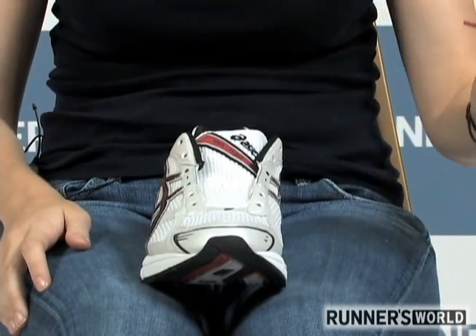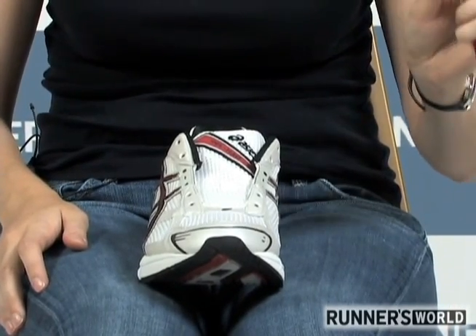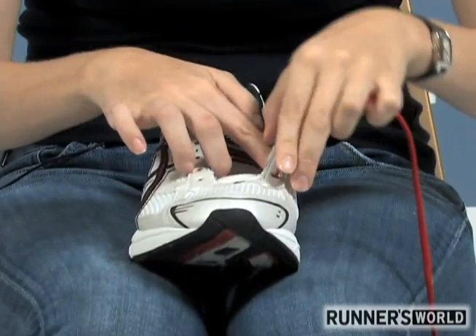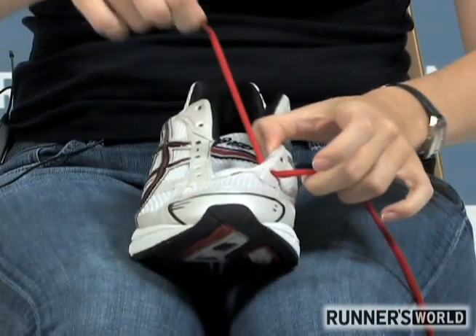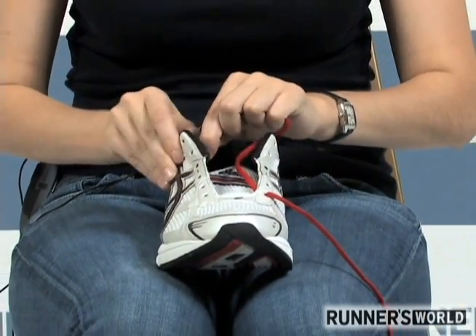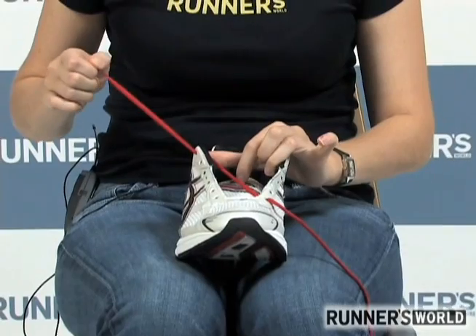We're going to relieve that problem by pulling the fabric of your shoe up and away from your toe. Start by lacing the eyelet closest to your big toe — on the right foot that would be this eyelet — and pull the end of that lace up and across to the last eyelet on the opposite side.